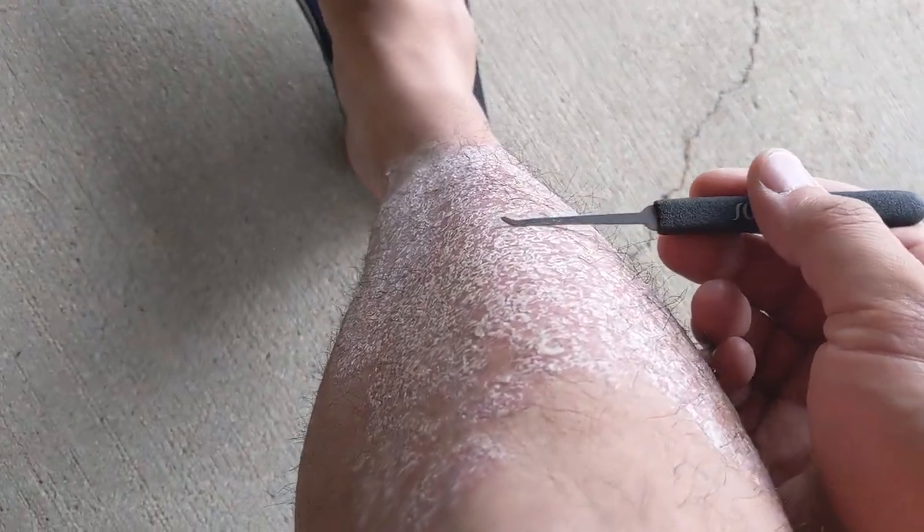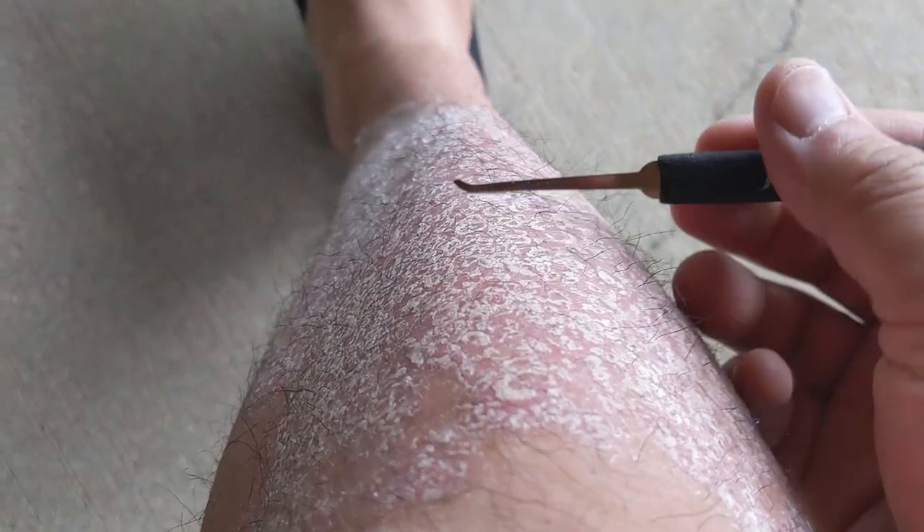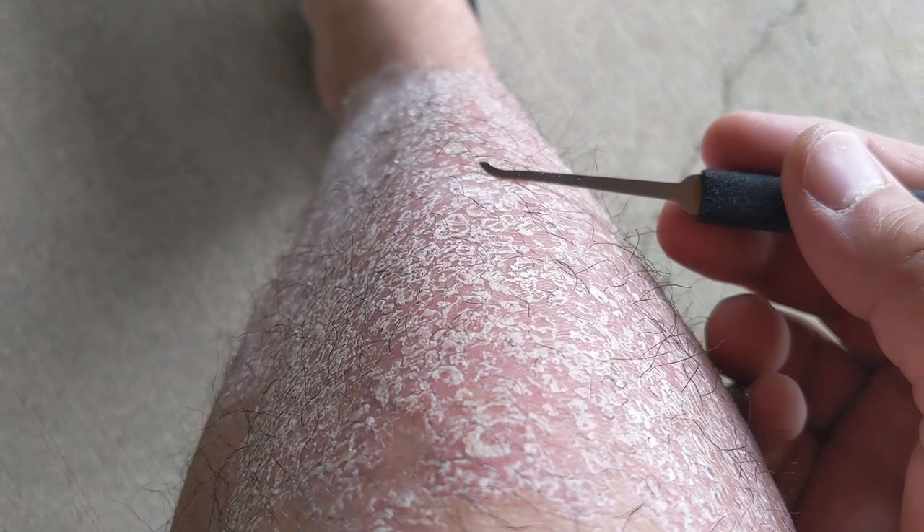So here I've got just a little lock-picking tool — not sharp at all — and I thought I might just give you some scrubbing, scraping.